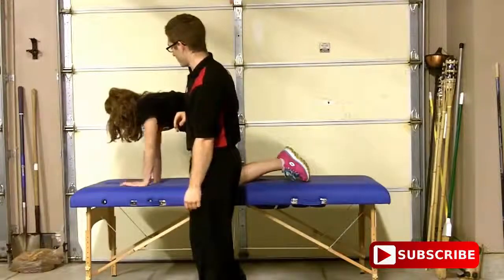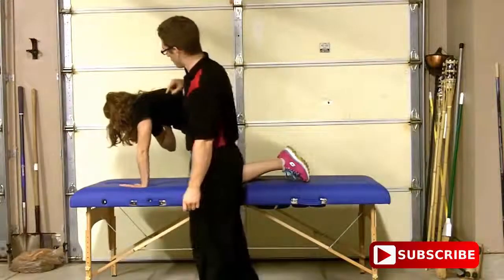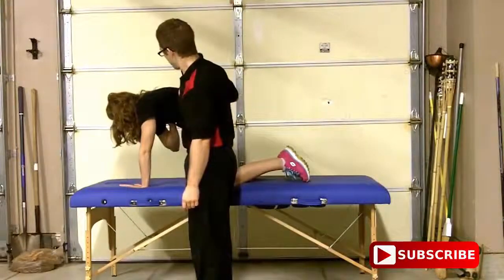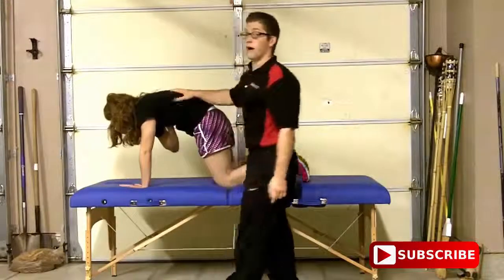Okay, flip arms for me. Slide your weight up forward. There you go. Reach through the table. There you go. Okay, Maddie, I won't make you do too many.